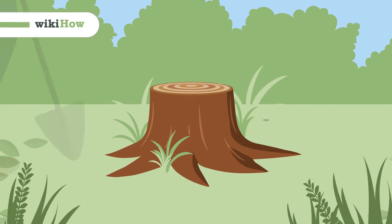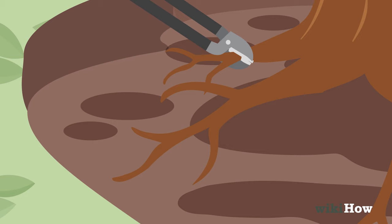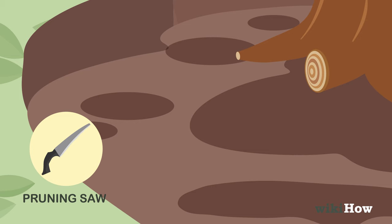To remove a tree stump, first use a shovel to dig up the soil around the tree so the roots are exposed. Then cut the smaller roots into pieces with loppers, and use a pruning or reciprocating saw to cut up the bigger roots.